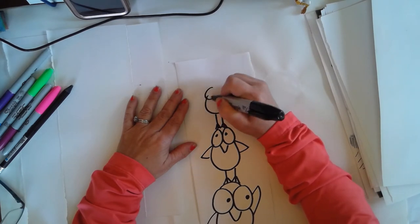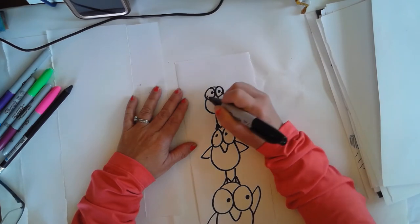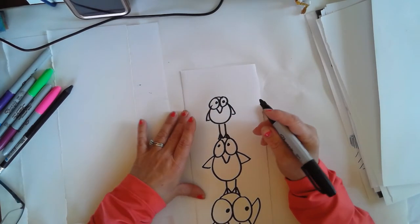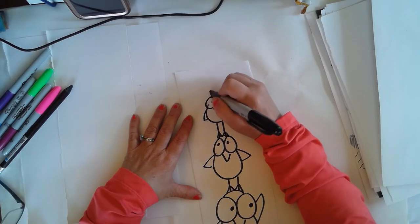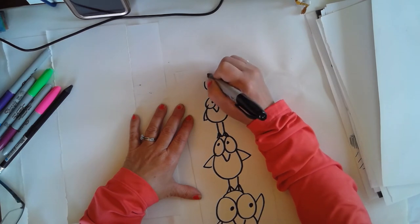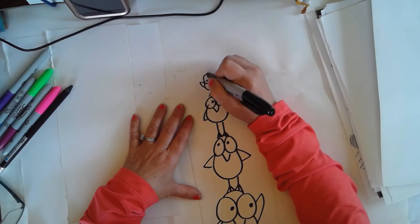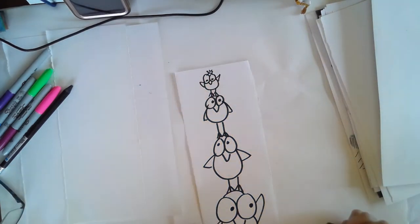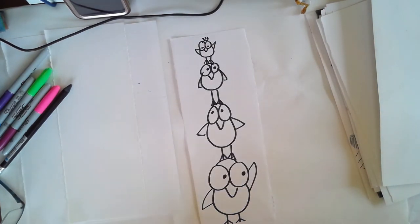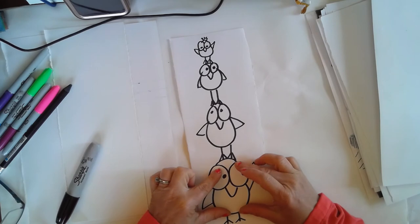Let's put this one here with his big eyes, and then I'm going to put a very tiny one on the top — he's going to be looking down. Let me give him a little hair on top too. So there I have one, two, three — I have four birds. You can make as many animals as you want, starting right at the bottom and going to the top. Just make sure they are starting large and getting smaller and smaller.